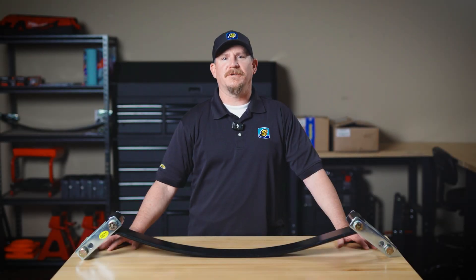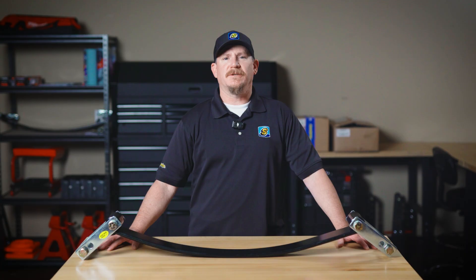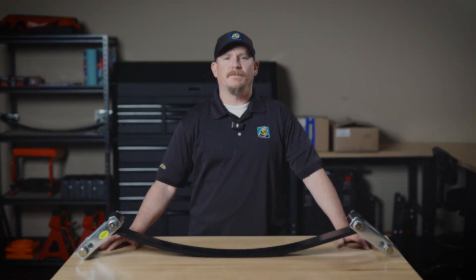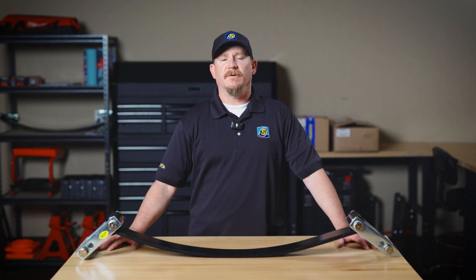Hey everyone, Chad Bucinich here, Engineering Manager at SuperSprings International. If you're installing SuperSprings, you might be wondering, do I really need an installation tool? Today I'm going to explain why using our installation tools is a smart move, whether you're a do-it-yourselfer or an installer.